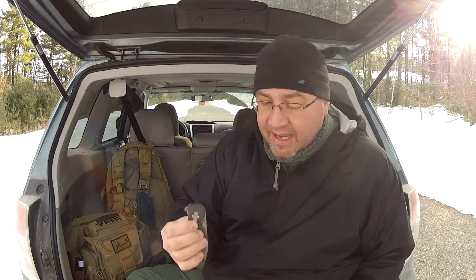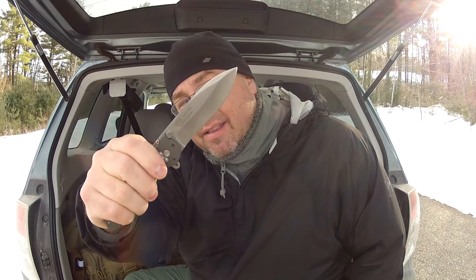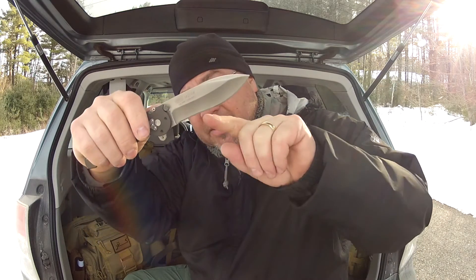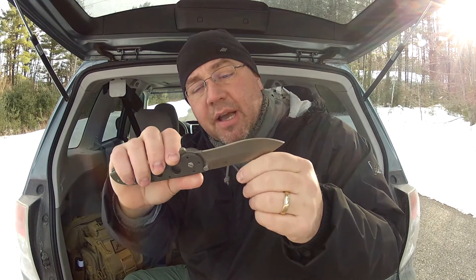It sits kind of low — about that much sticks out, enough to grab and pull out of your pocket. It is a great knife. Seriously, I love that blade. Hollow grind. Look at that belly. It's really, really sharp. I did a great job sharpening this.